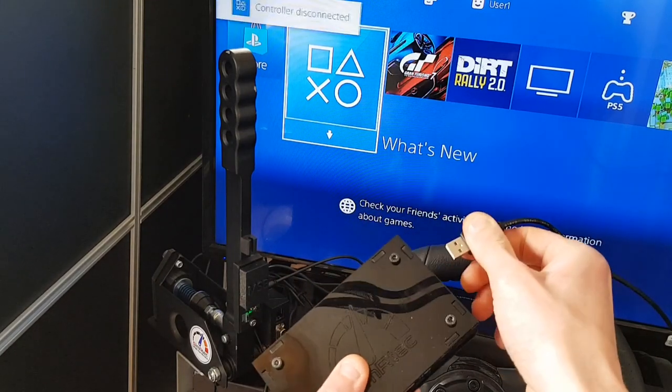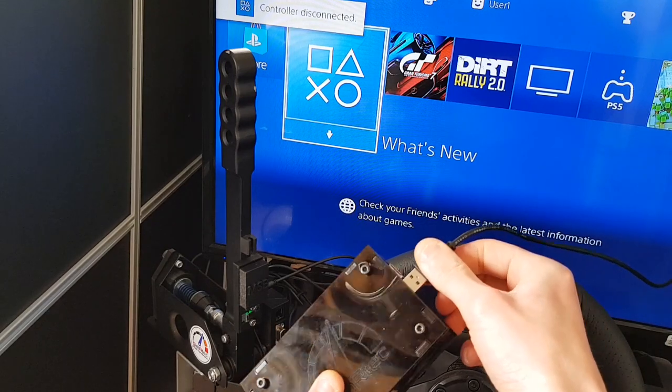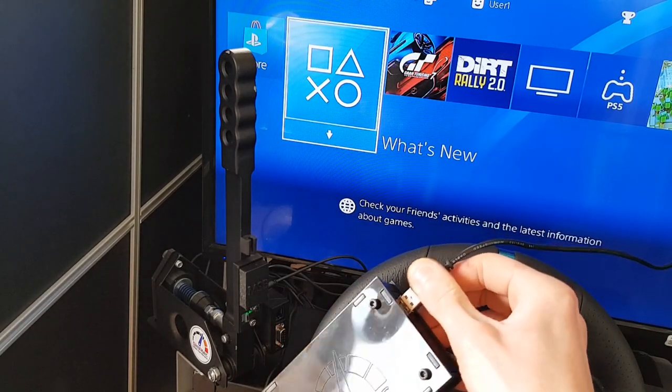As soon as we unplug it, the green light stops flashing. Plug it back in and it starts flashing again.